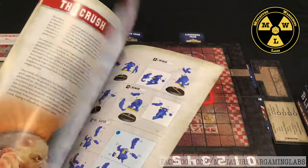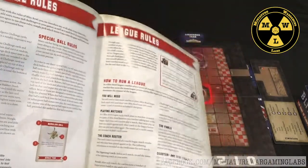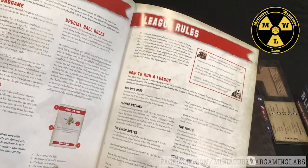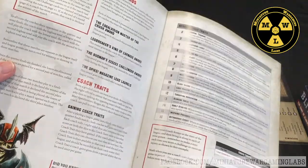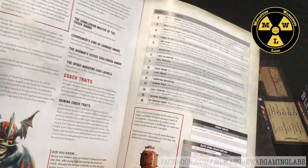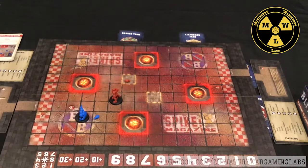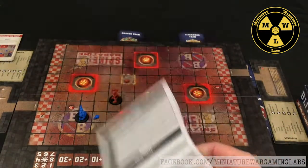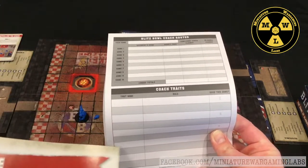There are also additions to the game — you can actually play in leagues. At under an hour a game, with several people you can get a tournament in. I recommend 10 games; you can potentially get a full tournament done in a day. The league also functions like a campaign system where you as a coach can gain additional traits to make your team special and unique as you play through the season. They give you a stack of sheets so you can play your Blood Bowl campaign season, record all your games, and track all your traits.